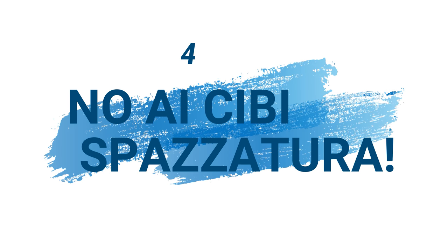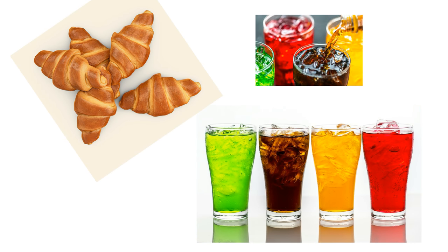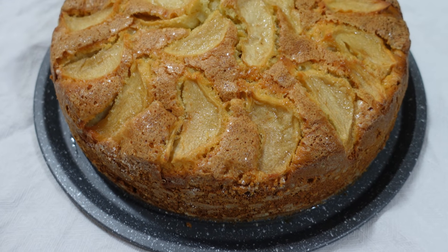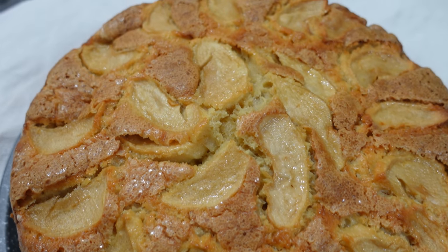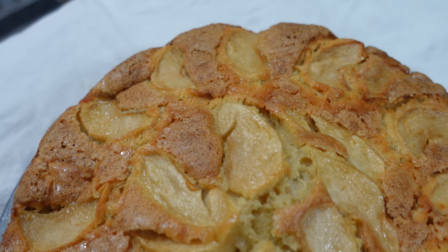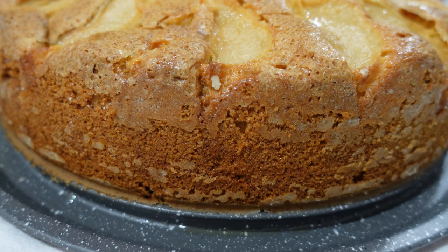No ai cibi spazzatura: non acquistare tutti quei cibi spazzatura tipo merendine, piatti pronti, bibite gasate è un ottimo metodo per risparmiare molto denaro. Provate per credere: pensate che facendo una bella torta fatta in casa o dei biscotti spendereste molto meno. Cucinare in casa è sempre un ottimo metodo per risparmiare.